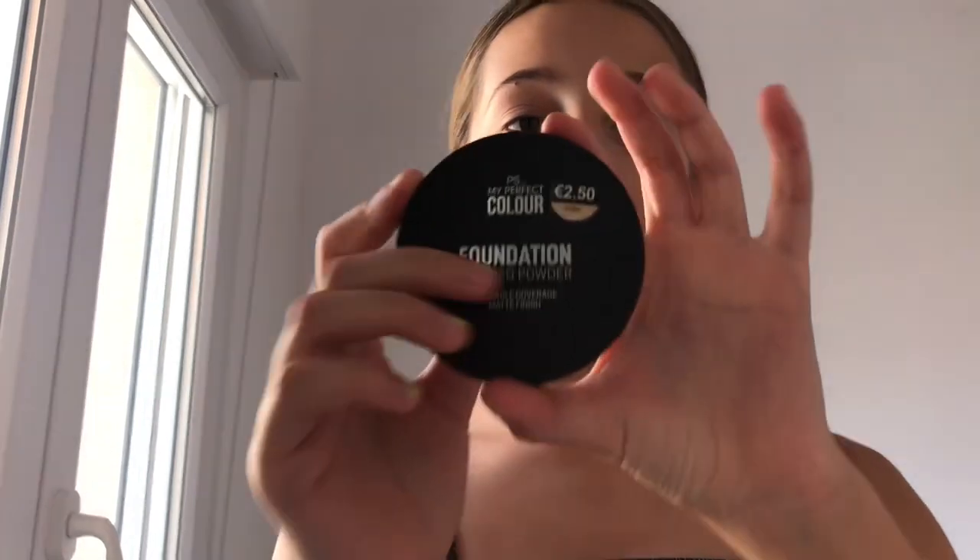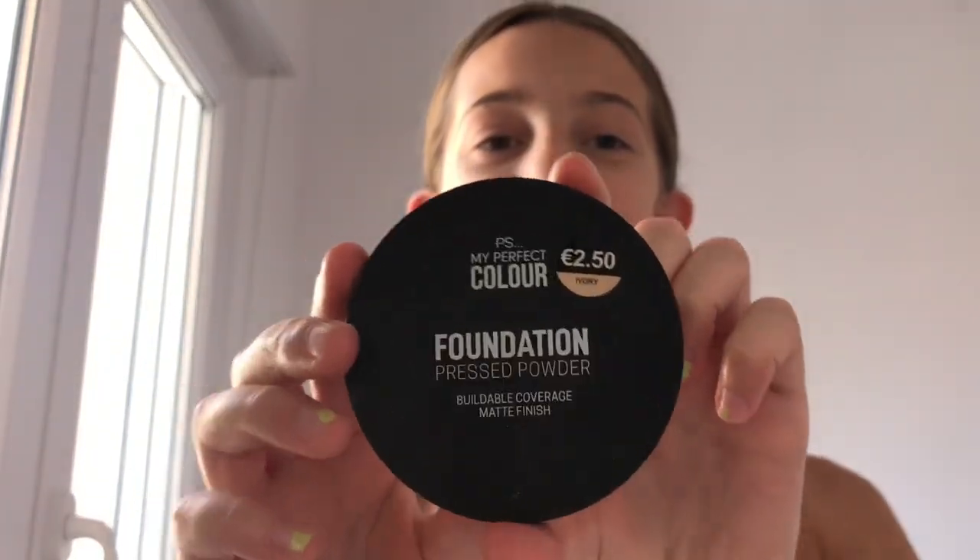I like to use this foundation — it's in the skin tone ivory. It's a powder foundation and I like to just put it all over my face.